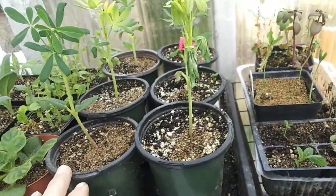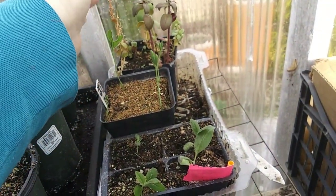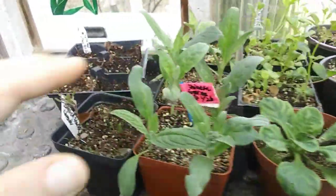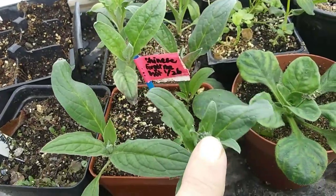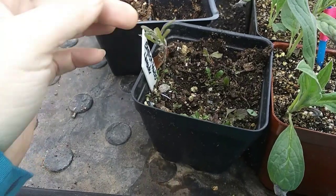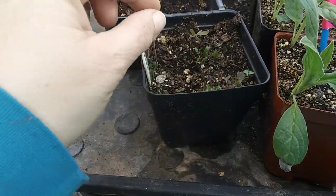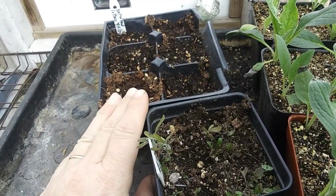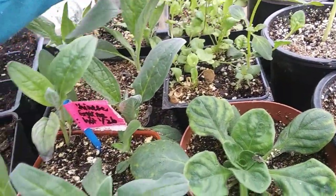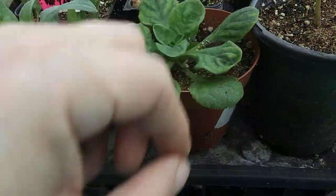I have some sweet peas here — these were from last year, I found them outside — and they live. There are snapdragons, Chinese forget-me-nots, and all these over here too. This one has a bud on it ready to bloom. There's some lavender that I transplanted or maybe planted from seed and found outside. I thought I'd bring it in, and I've also planted some lettuce.